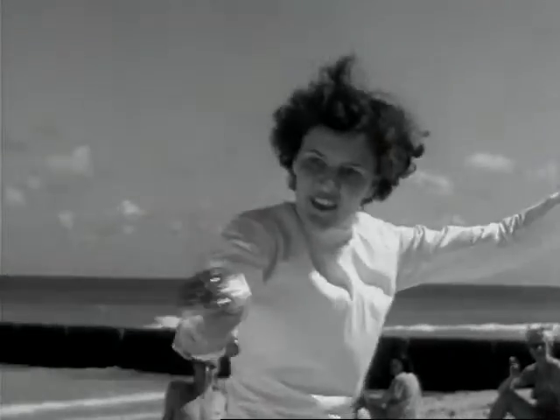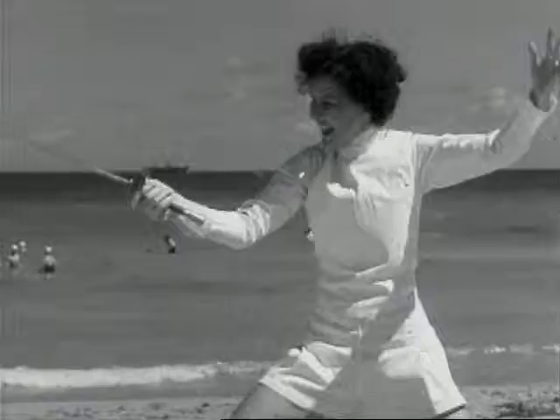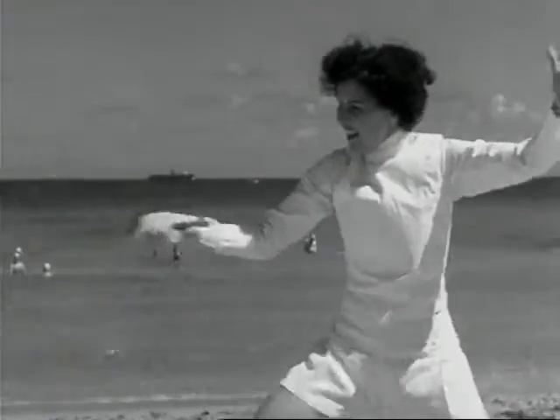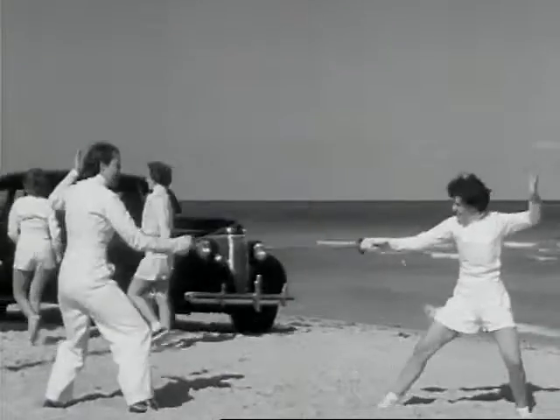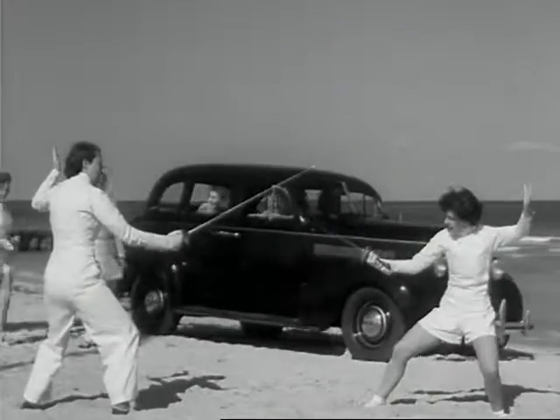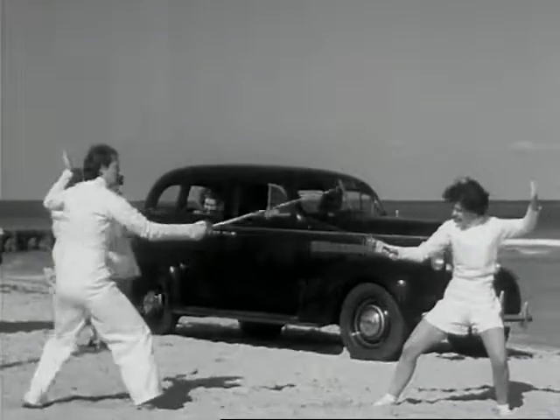Tootsies get a real workout in this kind of fencing, and it certainly does things to that average boy. What a pretty miss — right past the shoulder. This is a sport that demands a good eye, nimble feet, and speedy flips of a strong wrist.